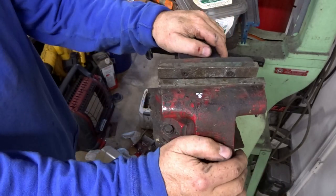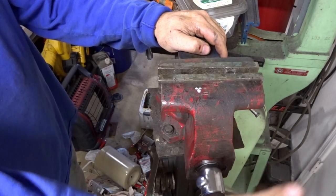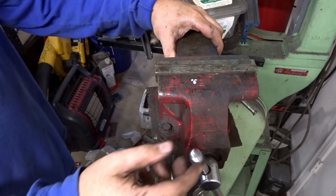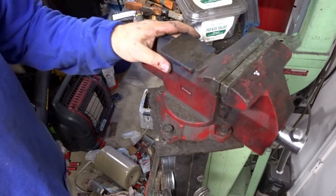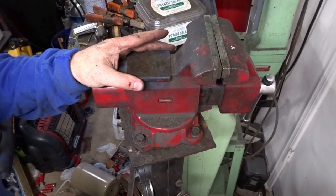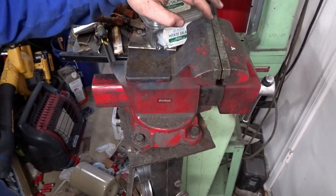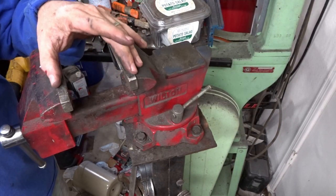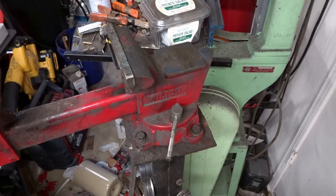The last thing I need to do is true the vise jaw up. This side closes a little bit more than this side, so I guess that'll be next — truing up these jaws.